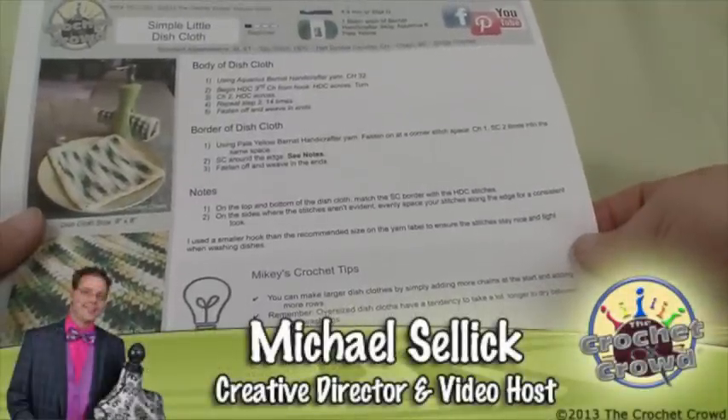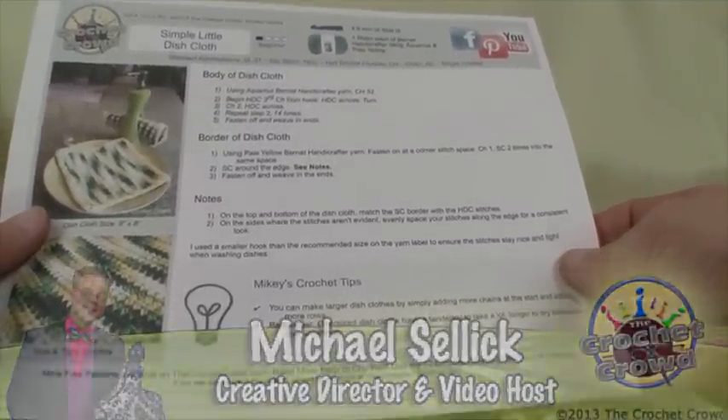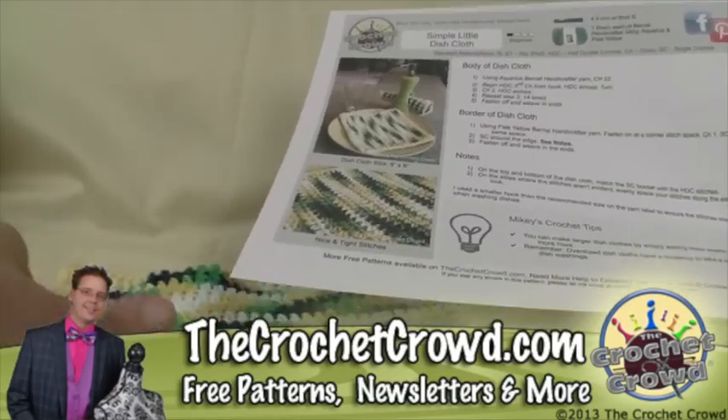Welcome back to The Crochet Crowd. I'm your host Mikey. Today we have the simple little dish cloth and this is a free pattern available on my website at thecrochetcrowd.com. There will be a link in the more information of this video in order to access it, and this is the same one that you see in the photograph here.